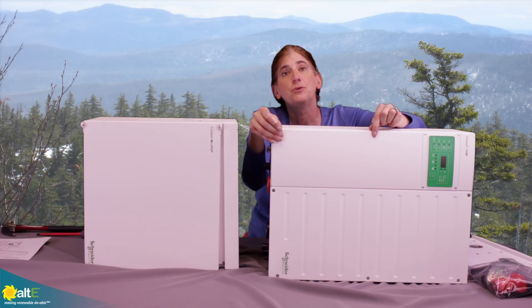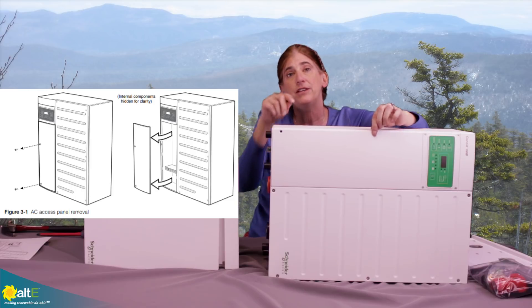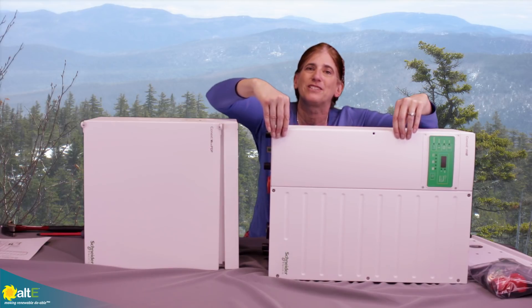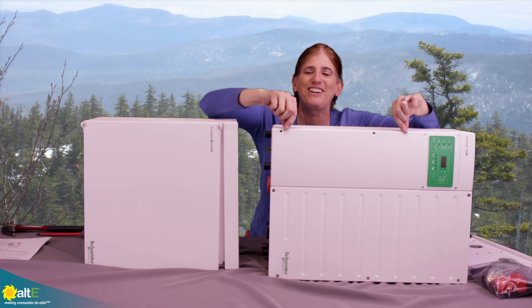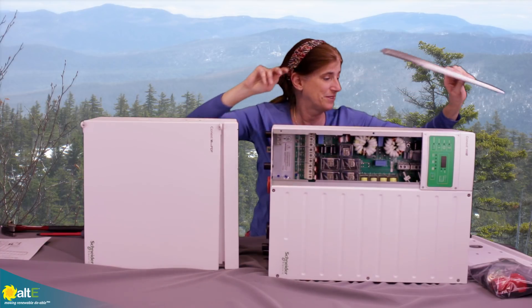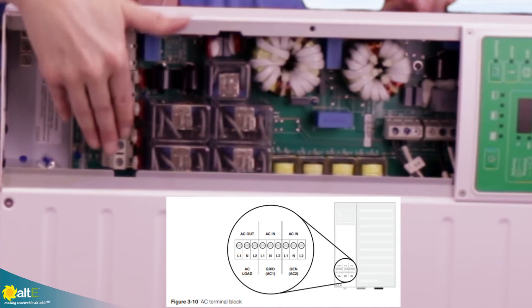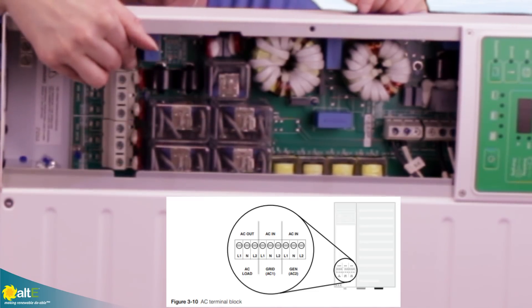The first thing you need to do is remove these two screws from the XW. This exposes the AC wiring chamber. It's a little tricky to actually open these — I found if I stick my fingernails under here and slide up, that works the best. So we'll put that aside and you can see we've got the connectors here for our AC wiring.